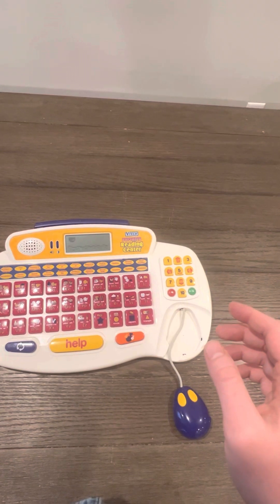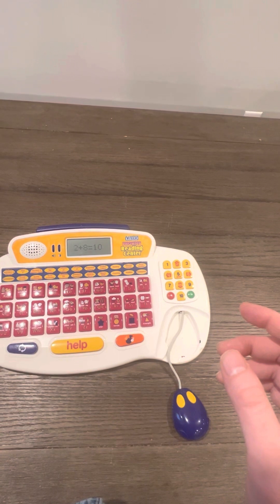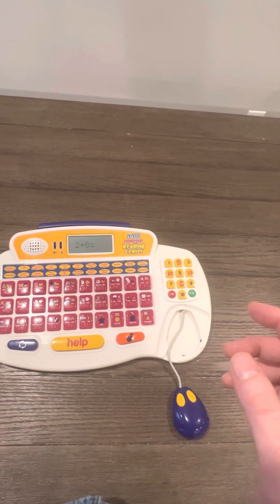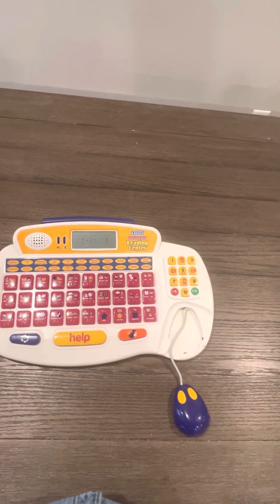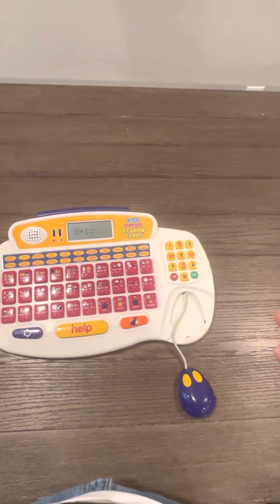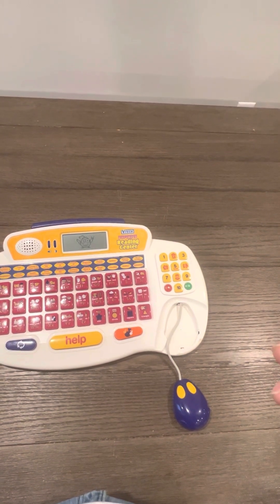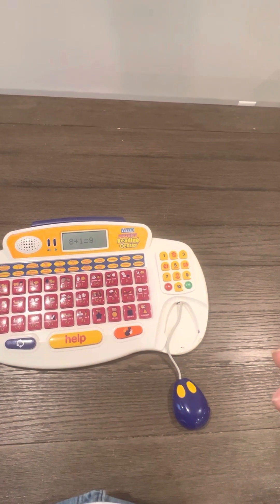Two plus eight is ten. What is eight plus one? Nine. You got it — eight plus one is nine.